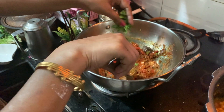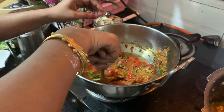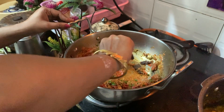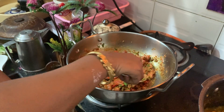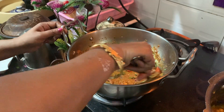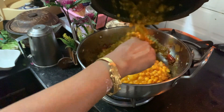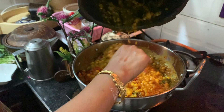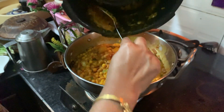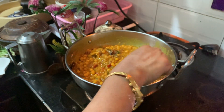Add a little bit more masala. Cook the masala. The consistency is very watery, so let's add a little bit more to it. Now the consistency is very good.